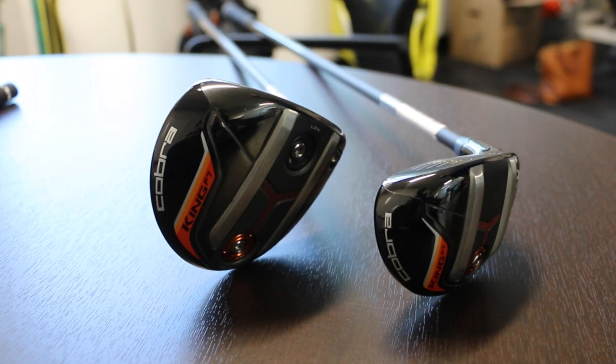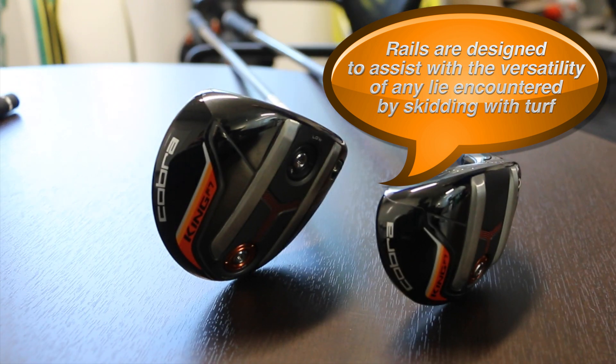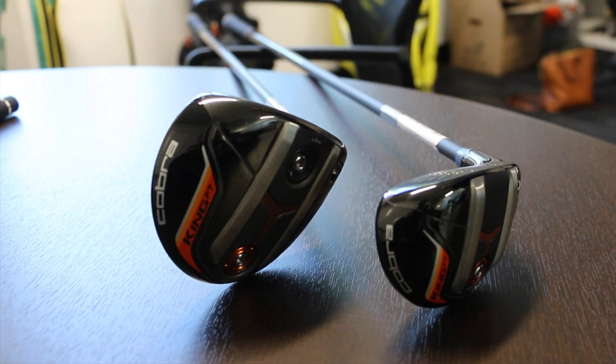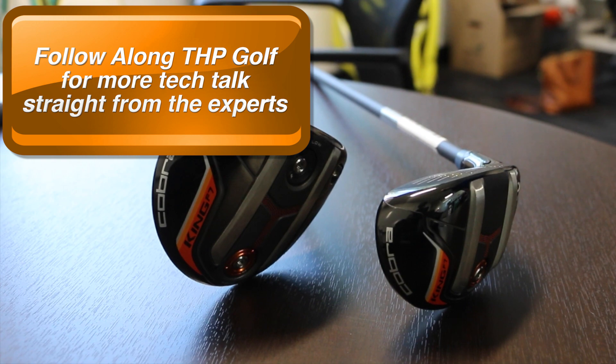You can get down into any lie, whether it be in a divot or deep rough. Those rails basically help add bounce so that the club doesn't dig on the way in and skids on the way through, so you get very consistent shots — very versatile golf clubs out of almost any lie.